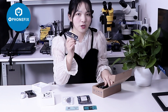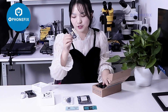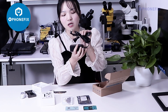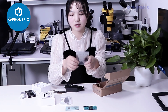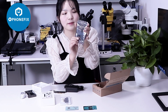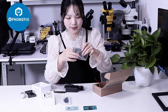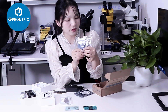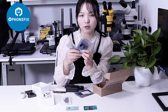It has updated to the largest model, the 4T Pro Max, and you will need to use it with this adapter. Later I will show you how to use it. Besides, it comes with different flex cables, from iPhone 10 to 11 Pro Max.